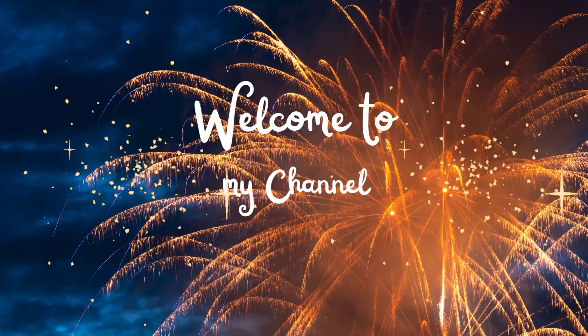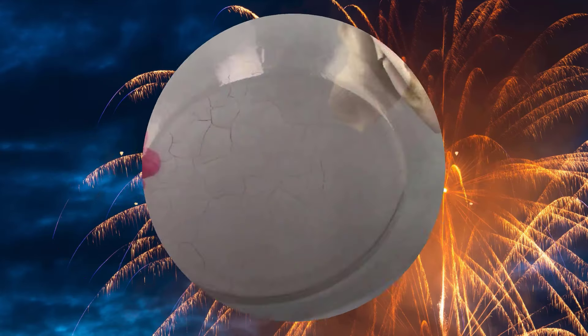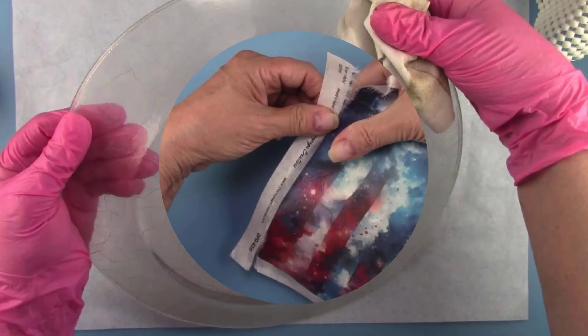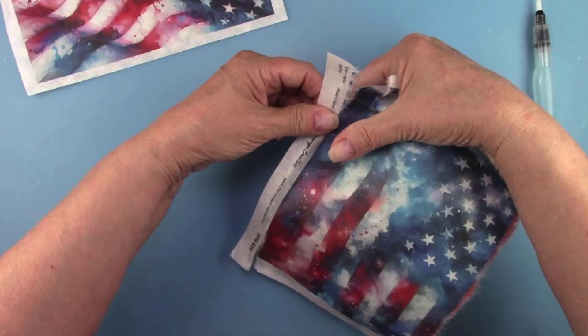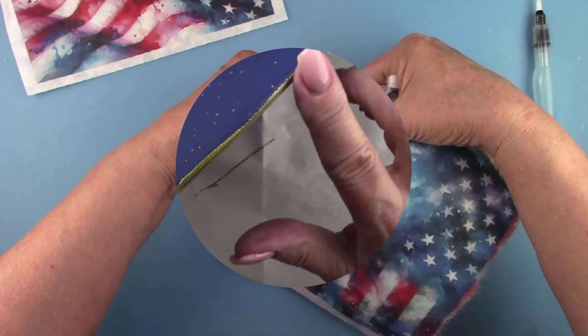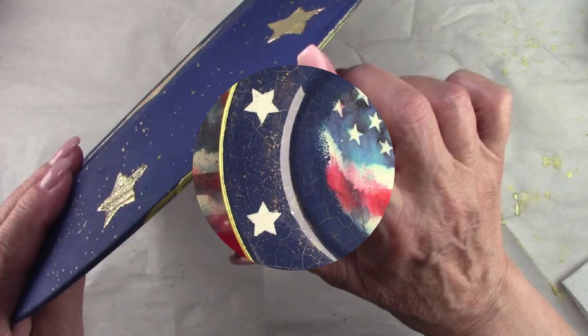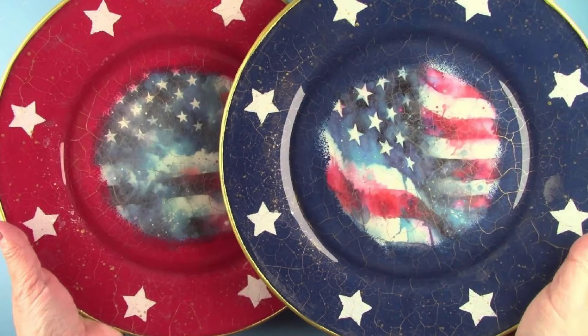Hi there, all my talented crafty friends. July 4th is just around the corner, so let's do a couple of reverse decoupage plates. Marka Alley asked me to do a 4th of July plate — here are two. I hope you're watching. Let me know how you like them. If you're ready, my friends, let's make a mess.